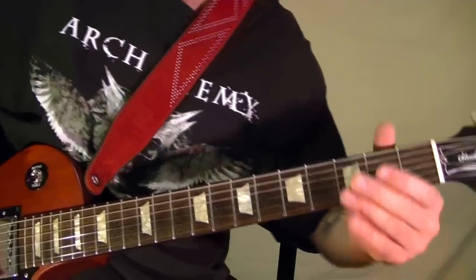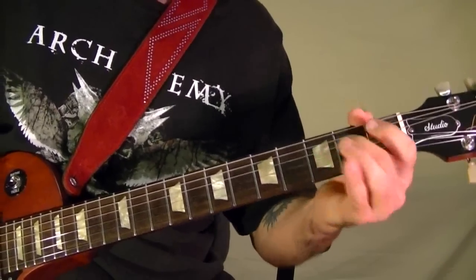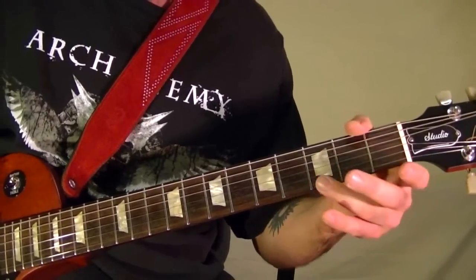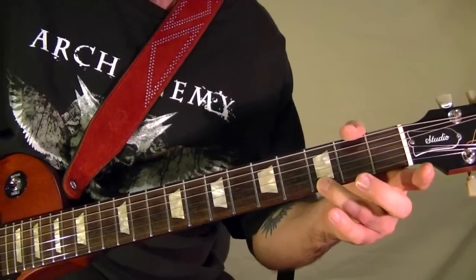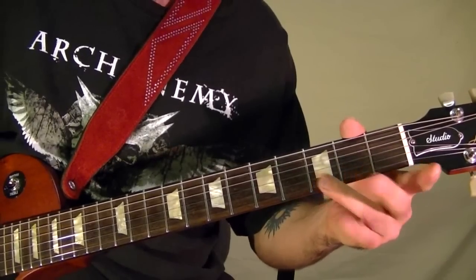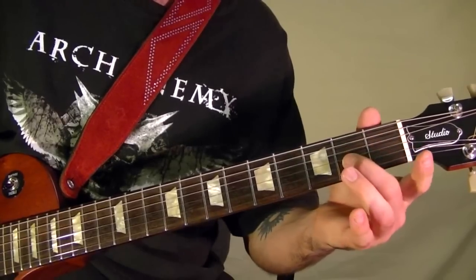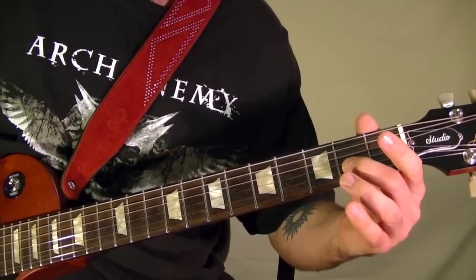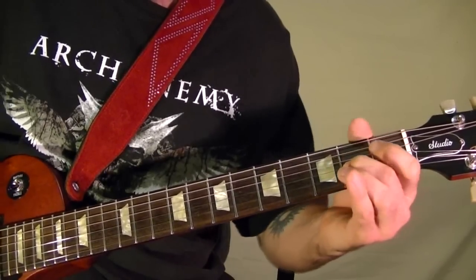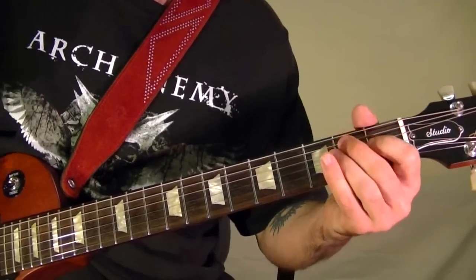The little riff is this: that's at the first string third fret pull off to open, the second string third fret pull off to open, and the third string second fret — play it then bend up, back down, pull off.